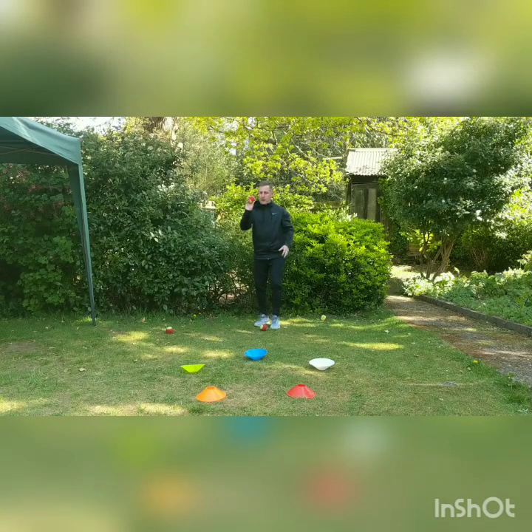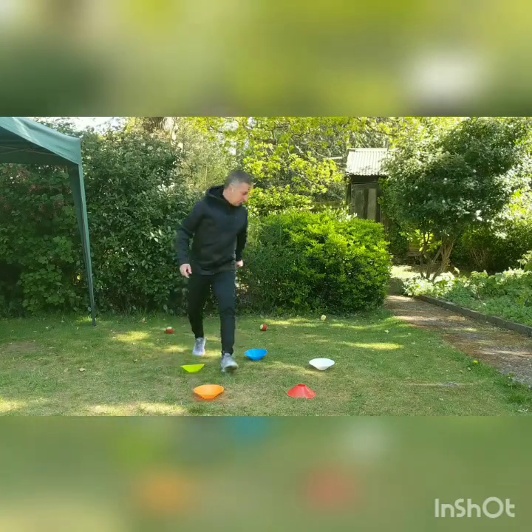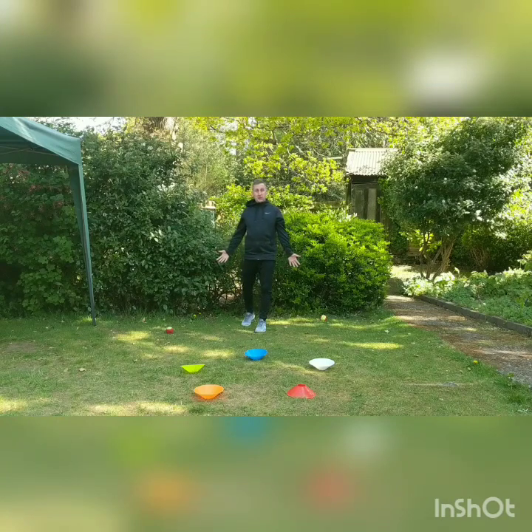Two trickier ones a little bit further away now. Orange — spin it over if you hit it. And finally, red — so I missed the red one, can't turn that one over. So I scored four out of five. How many can you get?